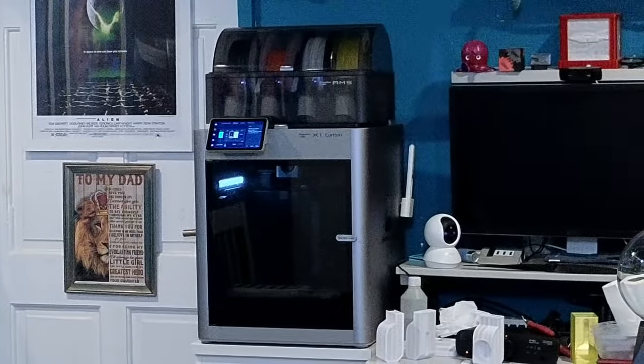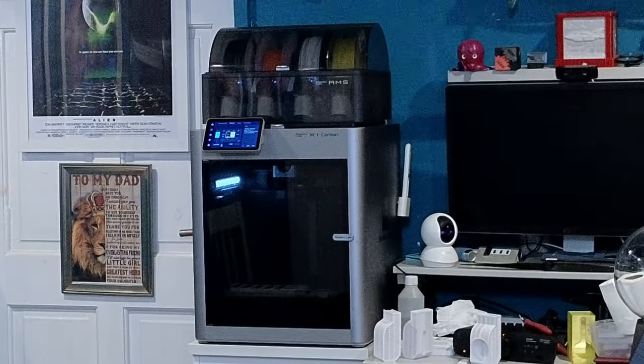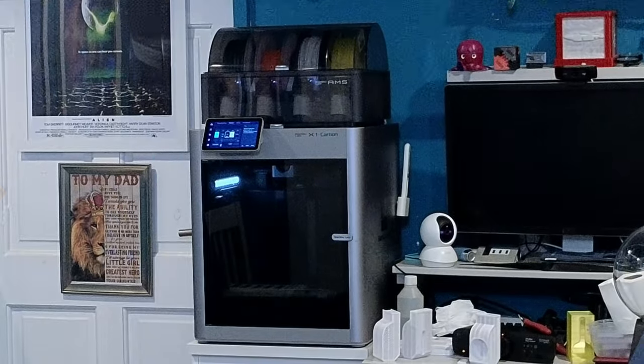I got back into 3D printing after a pause and saw loads of reviews on the beast in the background, which is a BambuLab X1C Carbon with AMS unit on top - that's Automatic Material System. I got it in black on Black Friday. It was a lot of money but I got it for around £1,200 including the AMS. It came with three partial rolls plus two full rolls - a carbon fiber purple and a glittery dark green PLA. They're £25 a roll. It's absolutely fantastic, I'm madly in love with it.